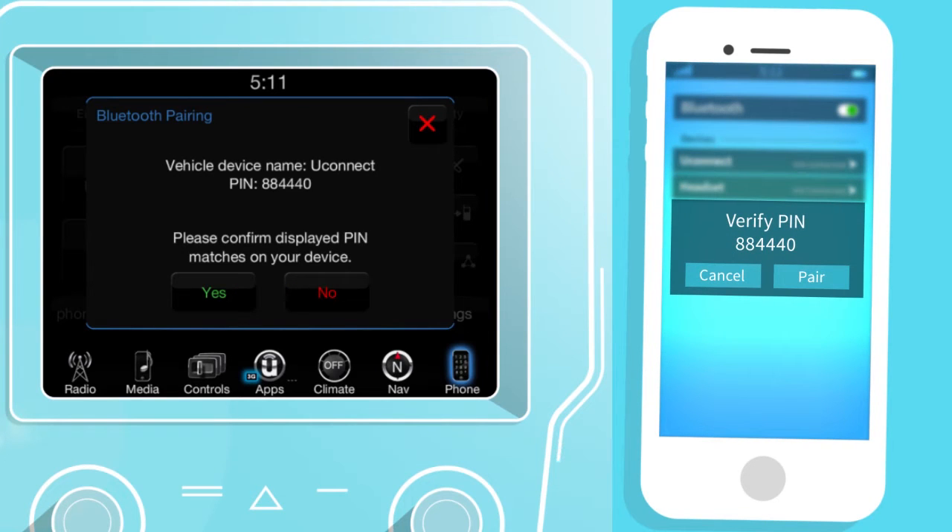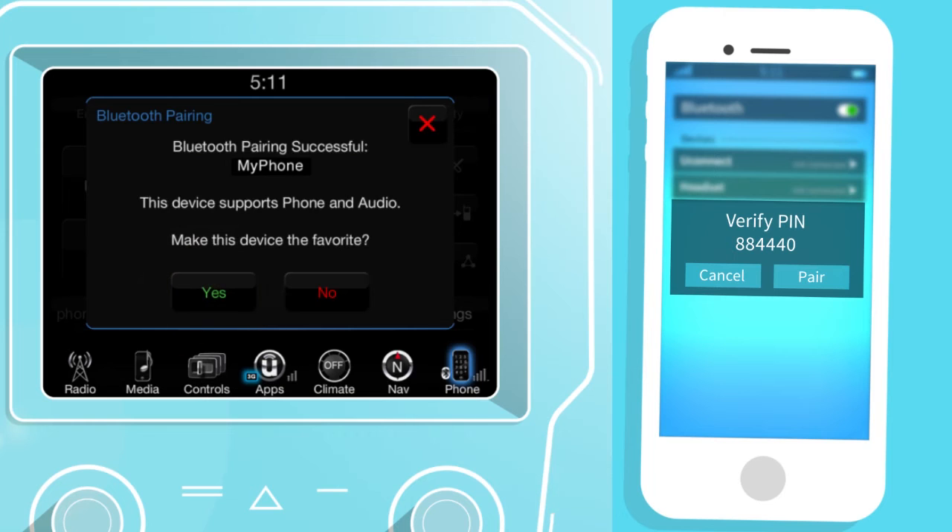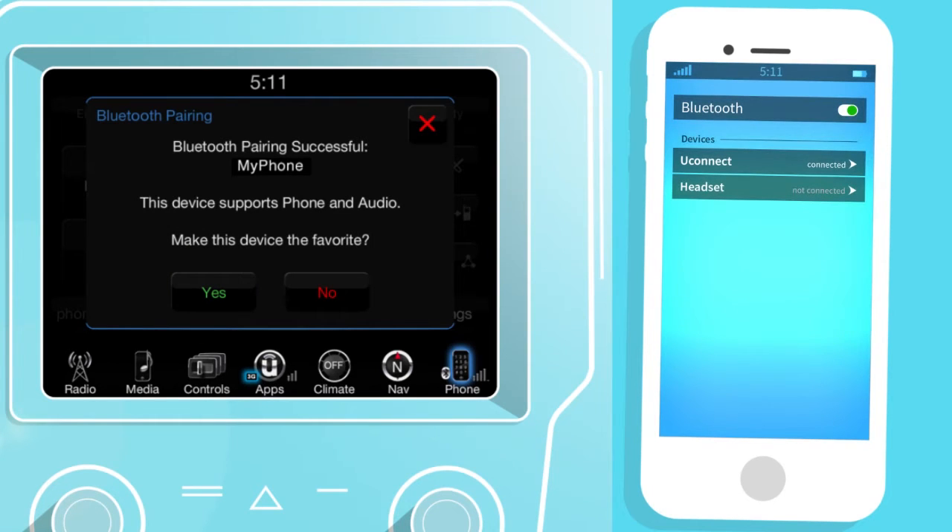When prompted, verify the PIN and accept the connection request by tapping Yes on your Uconnect touchscreen and pair on your smartphone.